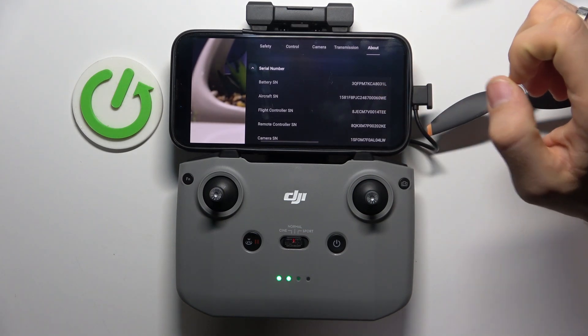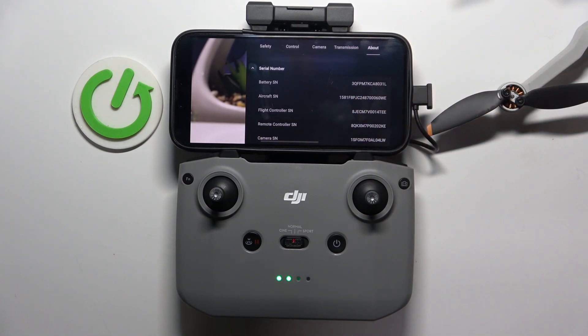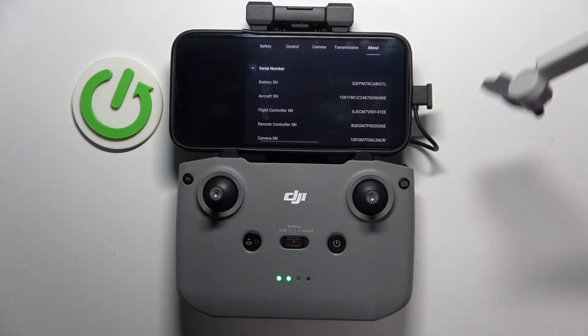This is the serial number we need. And as you can see, here is my serial number.